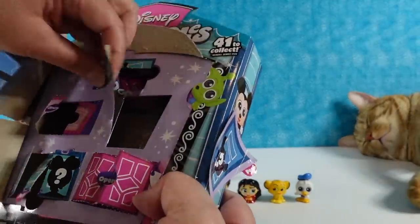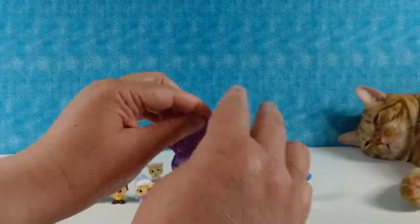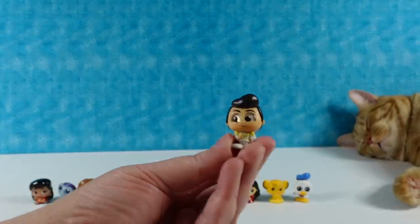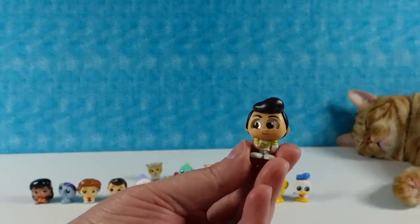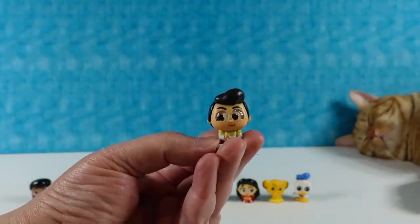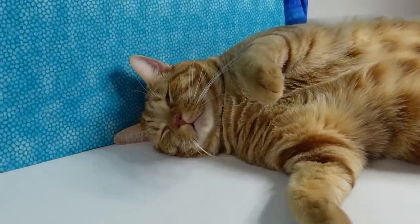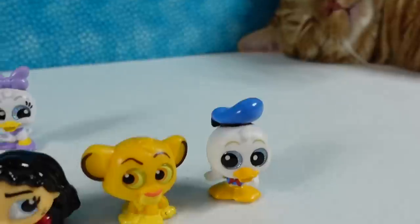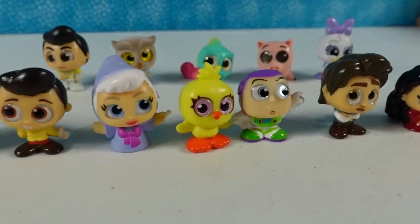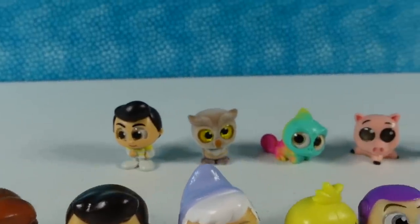Last but not least is another Prince Charming, but he is in a white suit this time. Jack's going to lay there and continue to sleep with one eye open, and we're going to take a look at all the adorable Disney Dorables figures. These were all the Series 4 figures, and then in the back row, of course, the Series 5 figures.